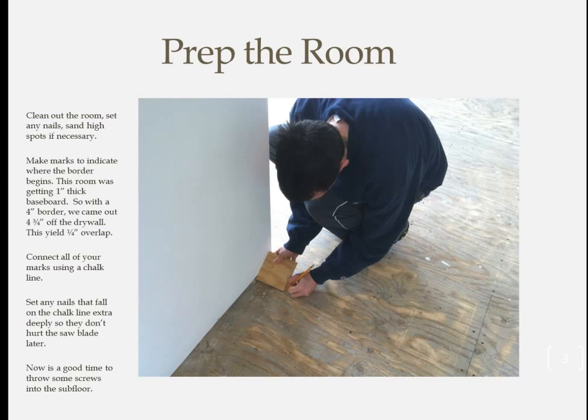Start by cleaning out the room and making sure there are no high spots on the floor or any nails sticking out proud. On this job, a tile guy had left some thinset on the floor and I wound up going a little overboard and took out the belt sander over the whole floor — it only took about 15 minutes. Also, now is a good time to throw in some screws to ensure a squeak-free floor down the road.